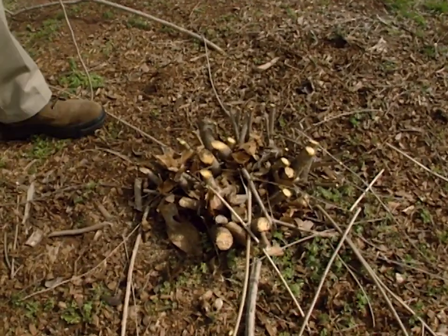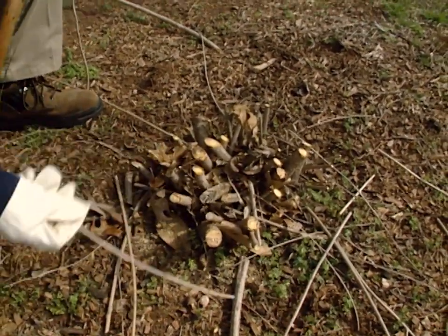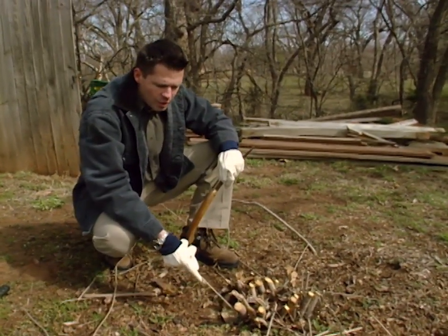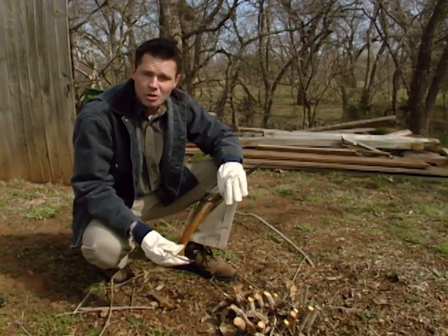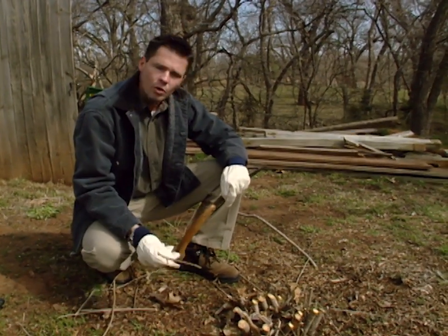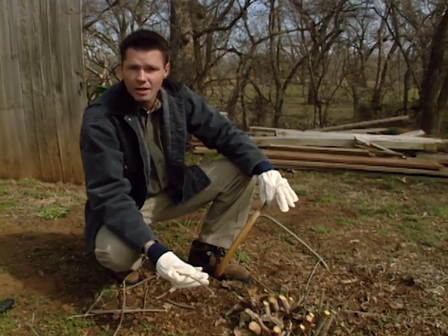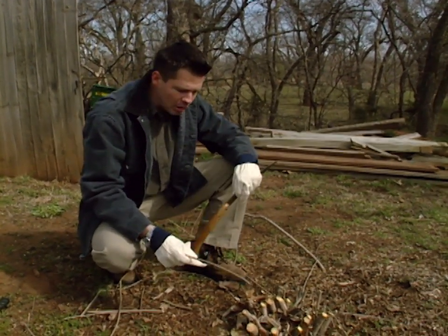Another type of plant that you wouldn't want to coppice prune would be any grafted plant. If you coppice prune a grafted plant, there's a possibility that you could cut off the plant below that graft union and lose the plant that you bought — the whole reason you bought it. And even if you did leave the graft union, the regrowth from the rootstock would be more vigorous than what would regenerate from the grafted part, and you'd still end up losing the plant.